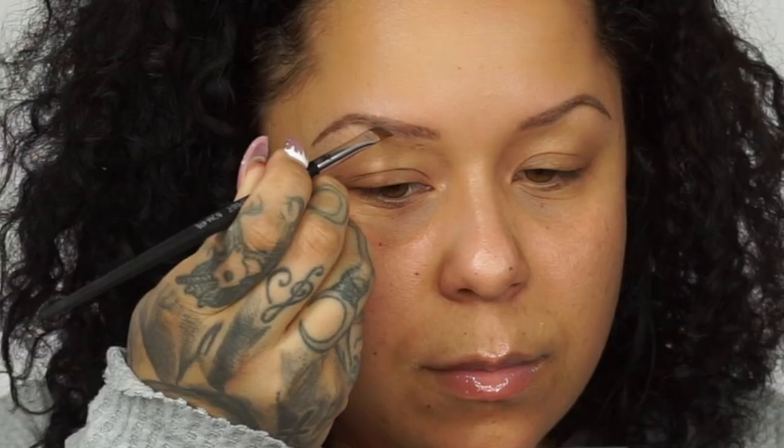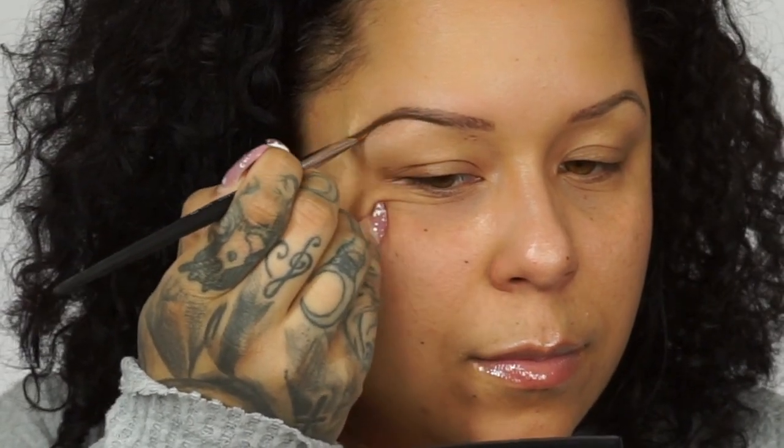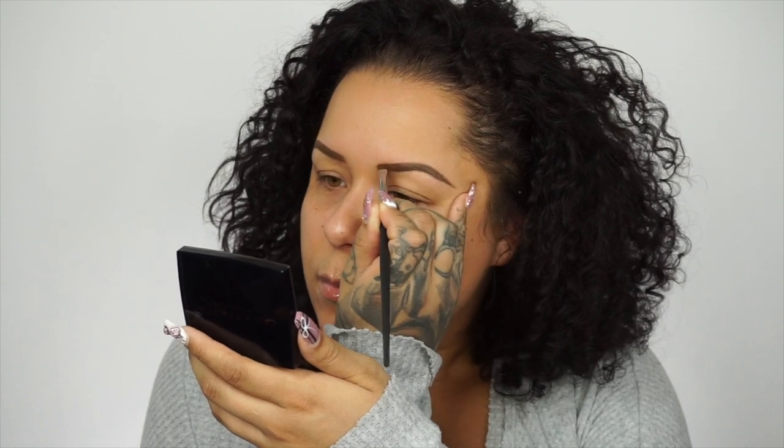To fill in my brows I'm going to go in with my Kai Brow — this is in shade medium brown, this is the dip brow. And for my powder I'm going to go in with the Kai Brow in cool brown.